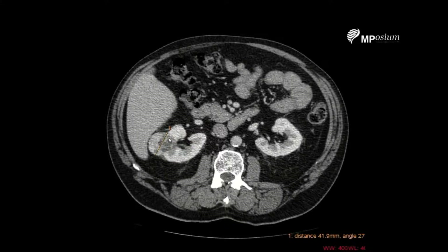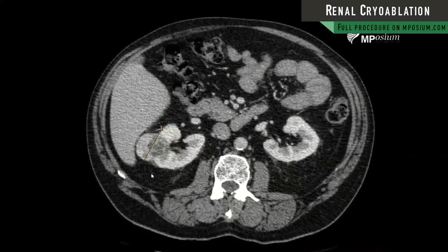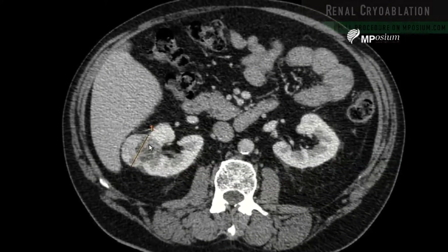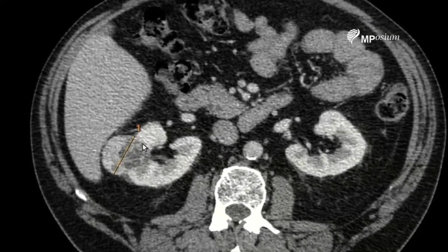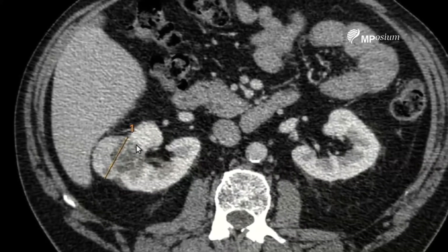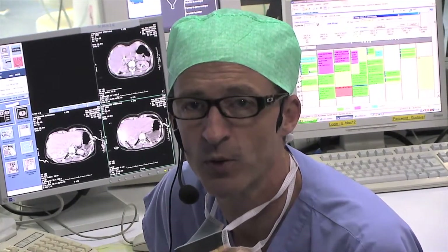We can see that we deal with slightly over 4 cm cancer and we'll try to do a complete ablation of this tumor. We'll use cryo ablation and we're very careful about getting a safety margin in the internal part of the tumor, which is obviously more difficult to achieve. I will likely use four high-throw probes trying to get a large volume of ablation. The procedure will be ultrasound guided because the tumor is nicely seen under ultrasound.